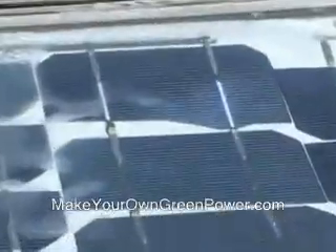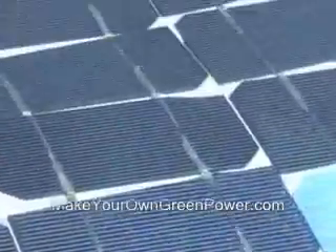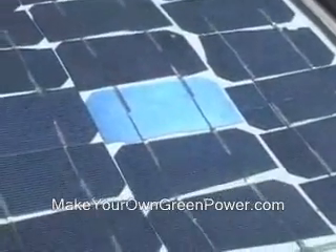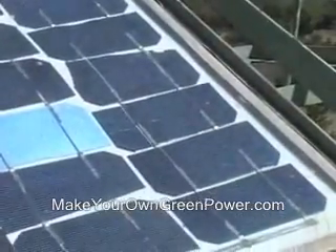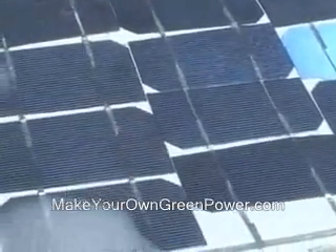There are companies who produce these full-size cells, and sometimes when they produce them, they break. And what you see here — these pieces are all broken. The funny thing is that it doesn't matter if they are broken or not, they still produce electricity.